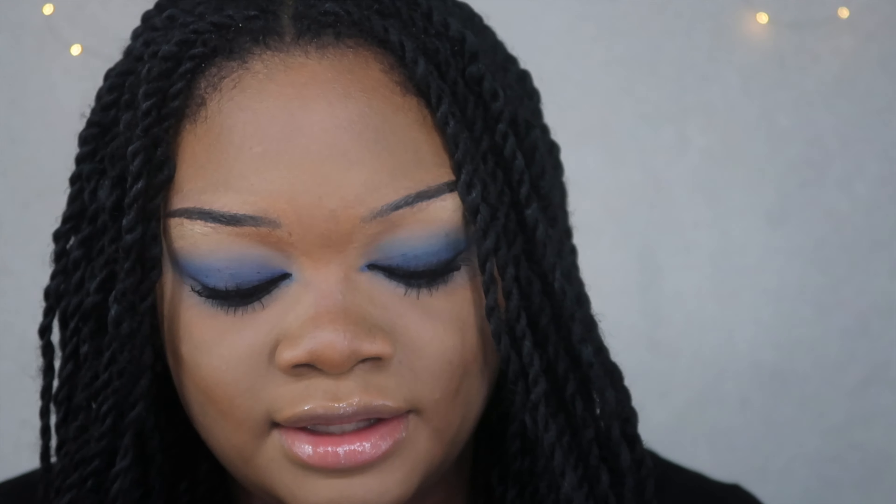Now we're gonna use some highlighter. She doesn't have much of any highlighter, but she does have like this little tiny streak on her nose. So I am gonna put on this Becca highlighter — you see my reference photo? I'm gonna use the shade Icicle. I'm also gonna put just the tiniest bit up here, and then just a little tiny bit over here, not a lot at all. And that's it for this part. We're gonna do our lip, and we'll be finished with this look.